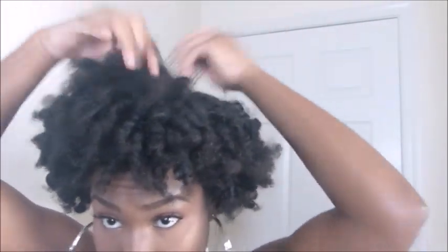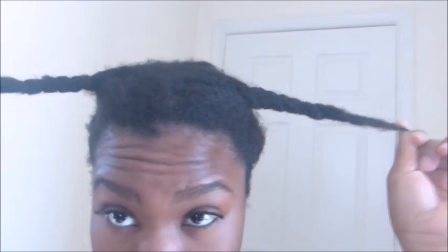That day I just put my hair in a puff and kept it pushing. To stretch my hair, I re-washed it, braided it tightly, and let it dry overnight. Now I'm detangling it — and this is how my hair looks after being detangled. Now I'm going to start my flexi rods all over again.